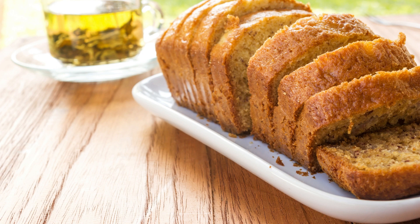In a large bowl, beat the butter and sugar together until light and fluffy. Beat in the eggs one at a time, and then the vanilla extract. Add the mashed bananas and buttermilk to the butter mixture and stir until combined. Gradually mix in the dry ingredients until just combined.